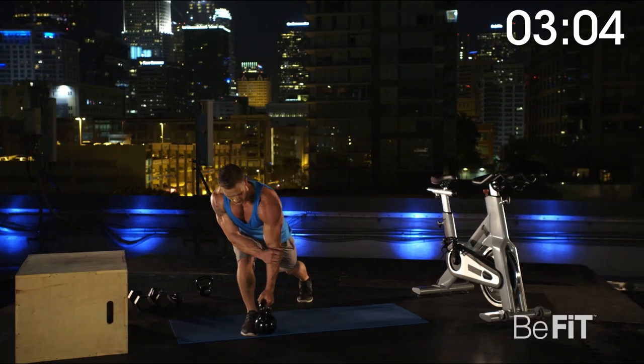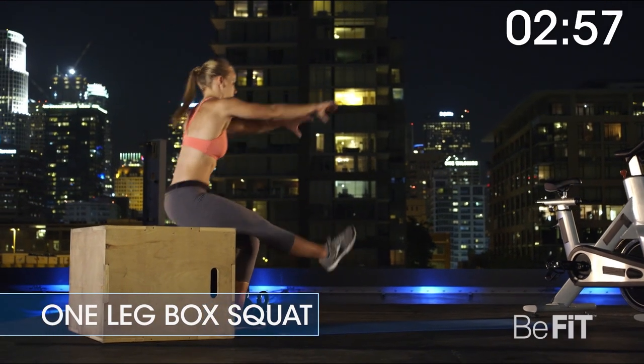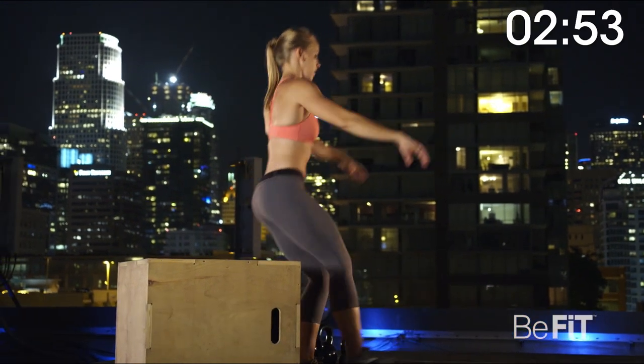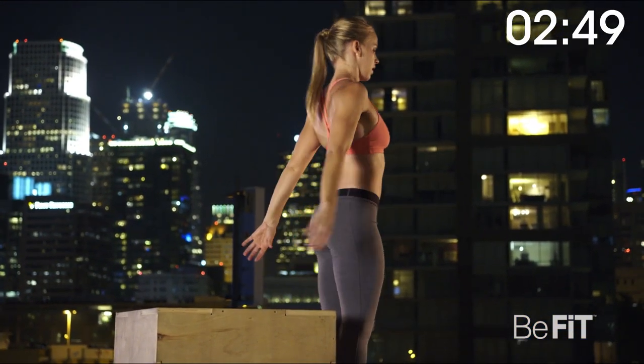Three, two, one. One leg box squat for 60 seconds. With a box behind you, raise one leg out in front of you as you lower into a squat until your butt grazes the box. Stand back up. Continue to alternate.